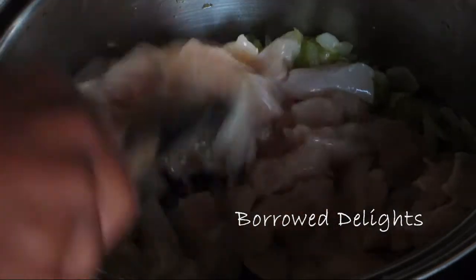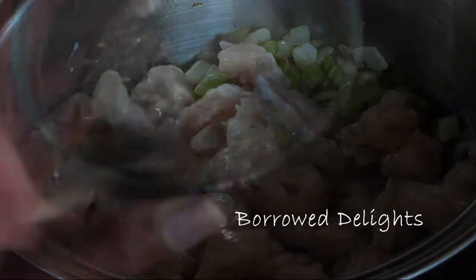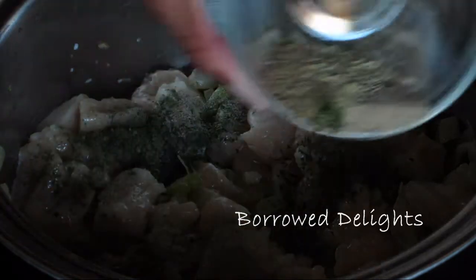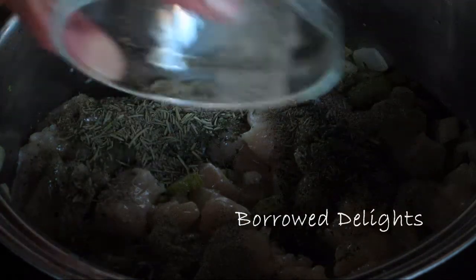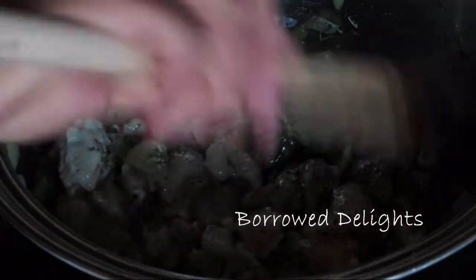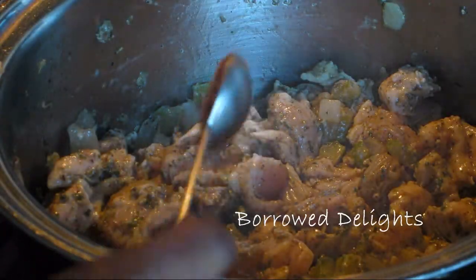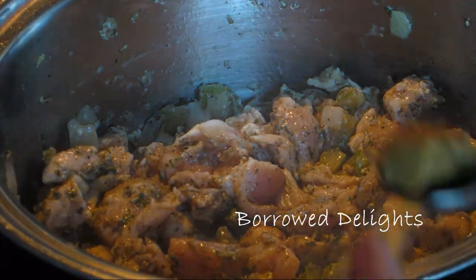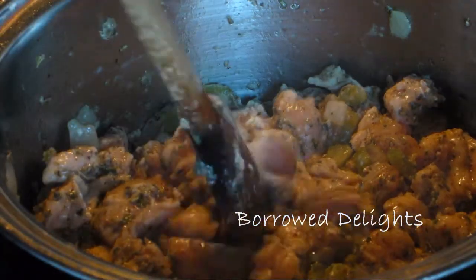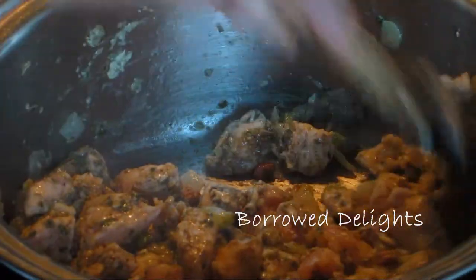You're going to give that a stir and then add in some spices — I have here some rosemary, black pepper, parsley, and some thyme — and stir that to combine with the chicken. Let that cook for about a minute, then add in some minced roasted garlic and half of a chicken bouillon cube, breaking up the bouillon cube and giving everything a good stir.